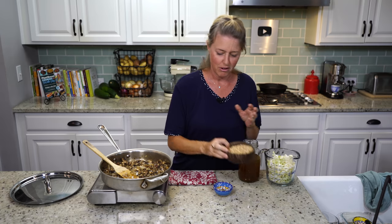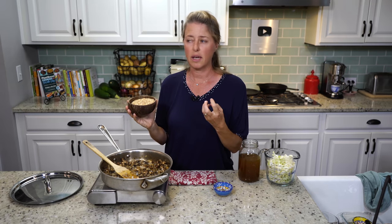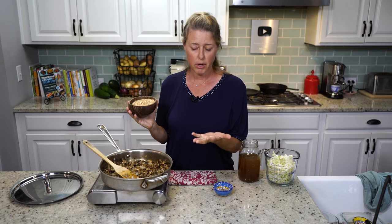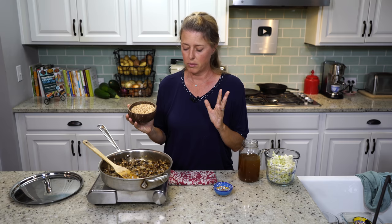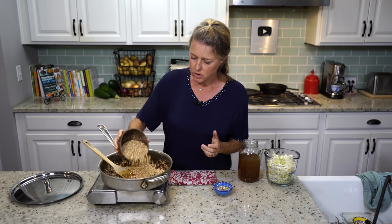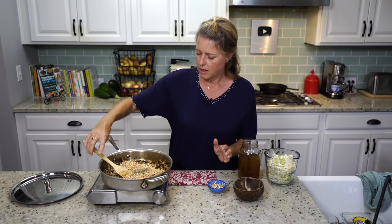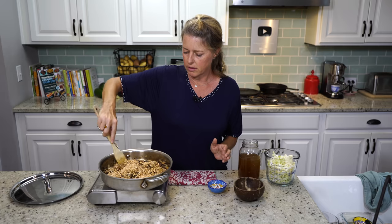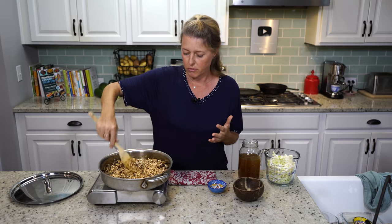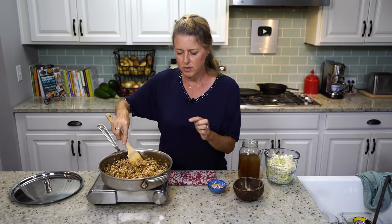The next step is our farro. This is not a gluten-free grain, but you could use a wild rice or even a brown rice — just watch it a little more carefully with brown rice because it's not quite as hearty as farro. We're going to put in one and a half cups of farro and one teaspoon of thyme. We're just going to dry fry it a little bit, which gives the farro a toasty flavor before we add anything else. We'll do that for probably two to three minutes until the farro is getting a little bit brown.